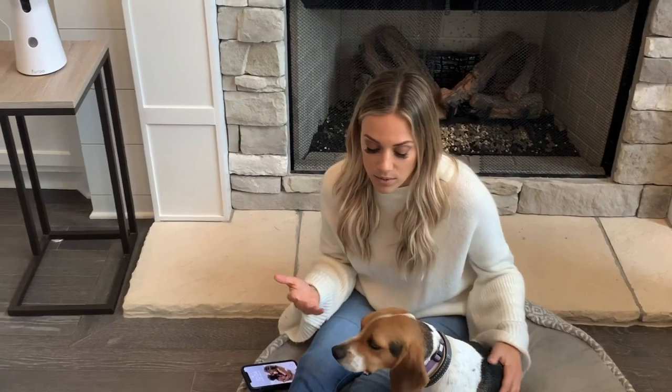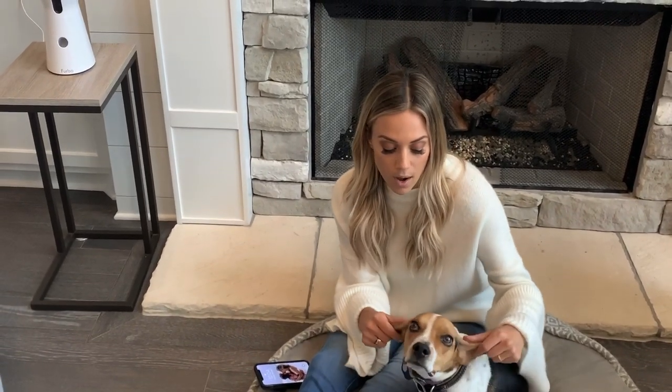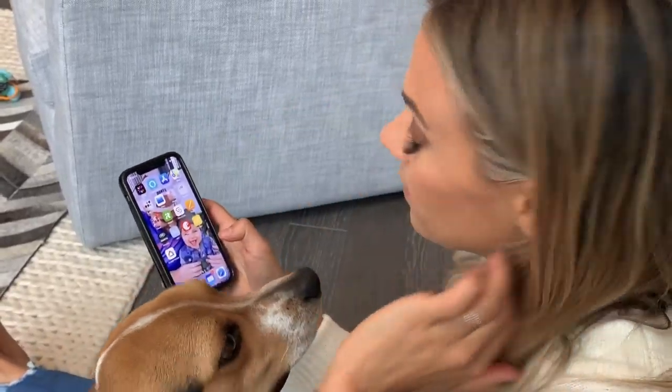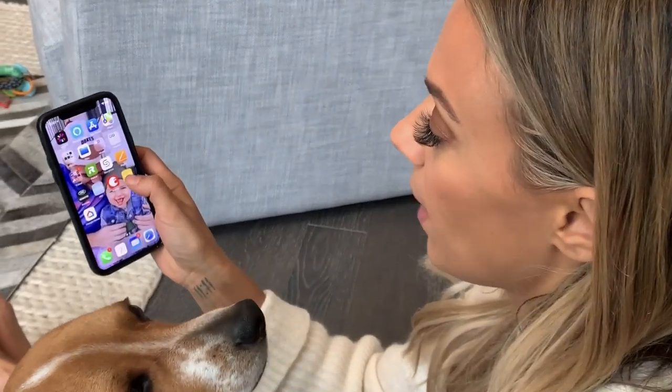But the coolest part is, not only can you talk to them, see them, and see that they're barking — you can give them a treat! I think that's the coolest thing ever. So I want to show you guys how to use it. Here's the Furbo app right there — you just click on that.